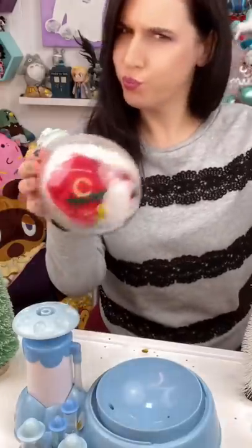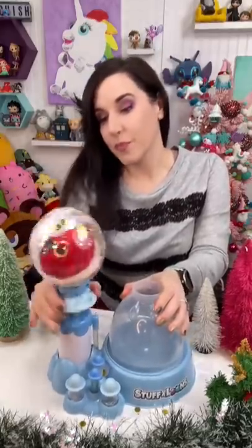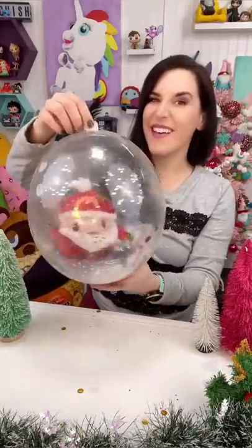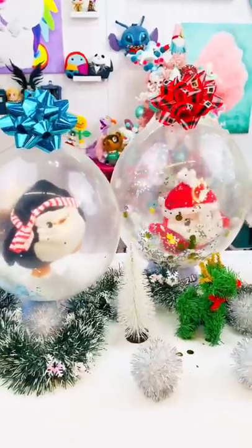I got the stopper on so we can take it out of the machine, but it's still too small. So here's where the magic happens — we're going to pump up the balloon until it's huge and clear. I'm going to twist the neck and put the clip on. Look at my Santa snow globe! I put my cute bow on him and he is adorable.